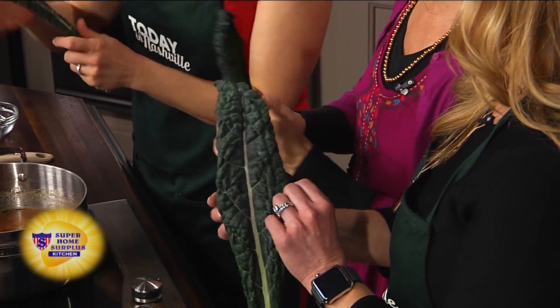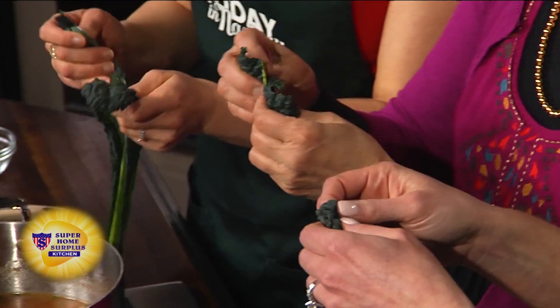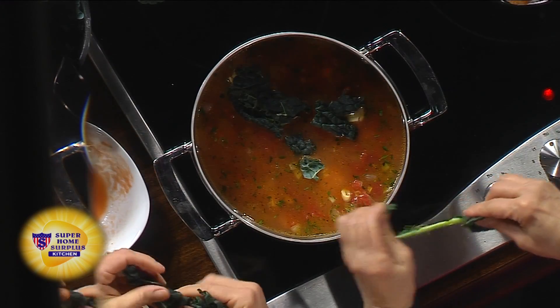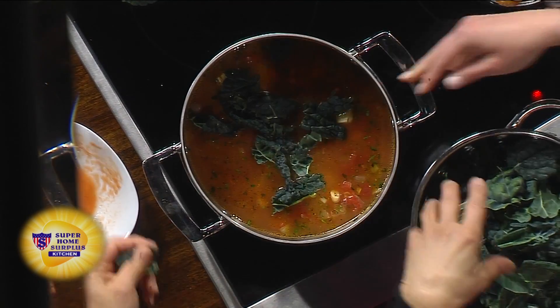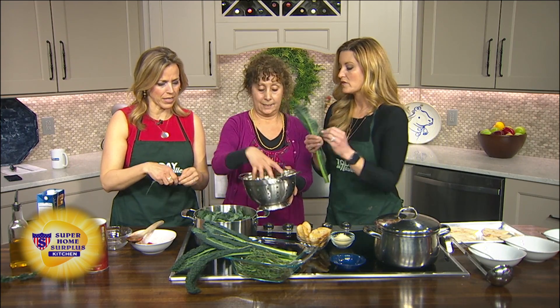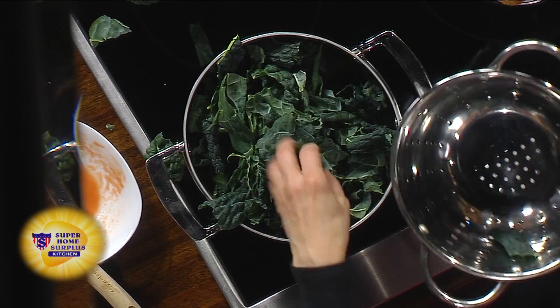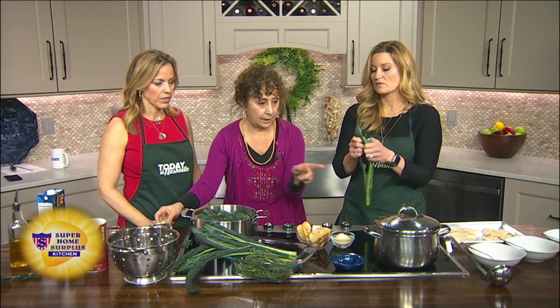This is the last ingredient – lachinato kale, also called Tuscan kale or black kale. It's sometimes called dinosaur kale because of the bumpy texture. You want to not use the stem because it's a little rough and tough. Peel it off the ribs and take bite-sized pieces of the leaves and put them in the soup. You can find it at any of the supermarkets. Put in three or four cups because it's going to wilt down. It's actually even better than regular kale – it's darker and has more to it. Then you let this simmer for about 30 minutes. Imagine all that wilting down, like we're going to see over here.